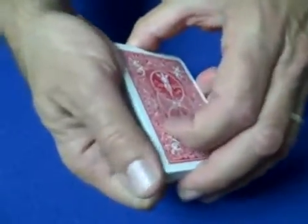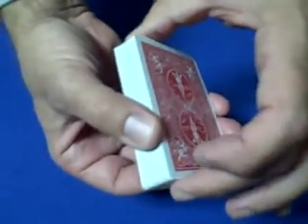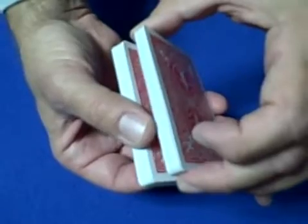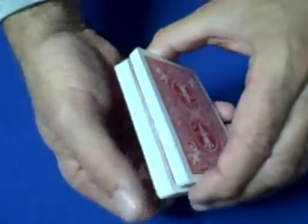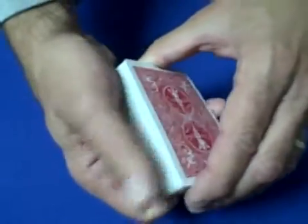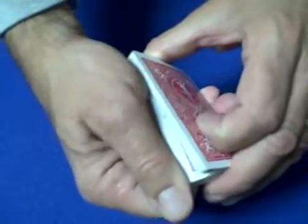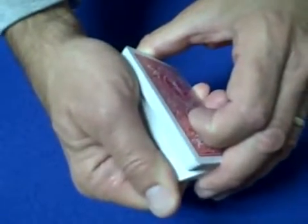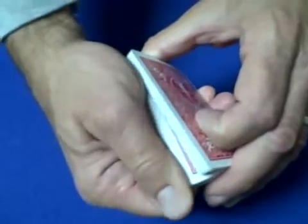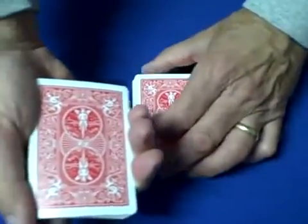What you want to do is have the spectator select a card, and it has to be in the bottom half of the deck, because the top 26 cards have the jack in the 26th position. So you're going to start your riffle about halfway and say 'tell me when to stop,' making sure you're past the halfway point. They say stop — you set the top half of the deck down and show them their card.